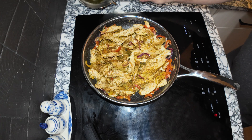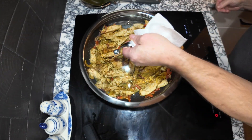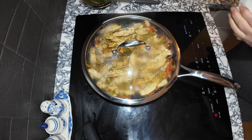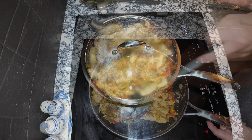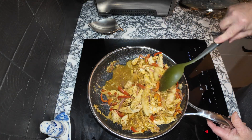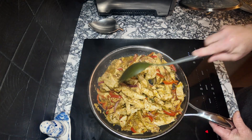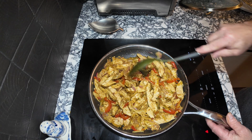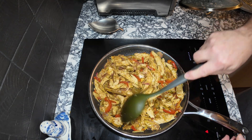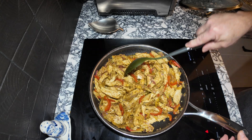I'll go ahead and put a cover on it to let it steam and get all that flavor together, then I'm going to leave it open and reduce some of that liquid on the bottom on medium-high heat — just let it simmer open so it's not quite so wet.